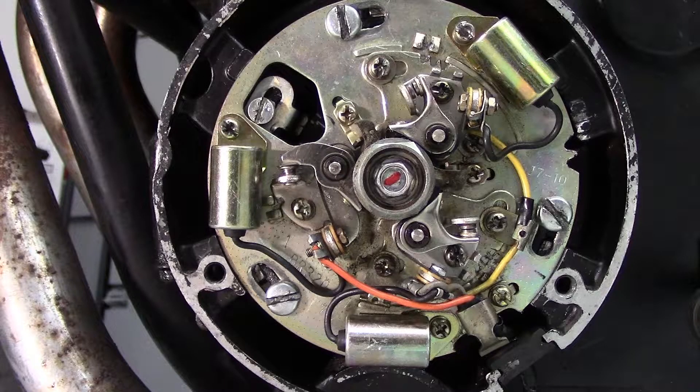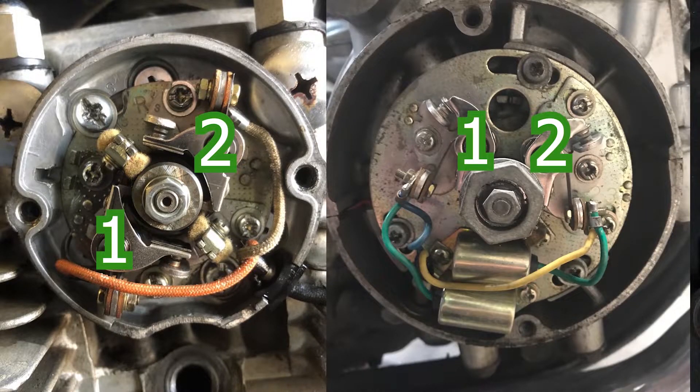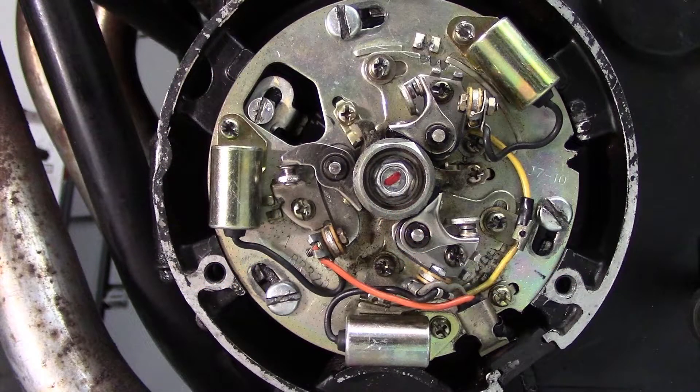Now this bike is a three cylinder, so it has three sets of points. A twin will have two, and usually so will a four cylinder, as in most cases two pistons will be moving in tandem. First, disconnect the points from the main wiring harness. That'll isolate the points from the rest of the system.